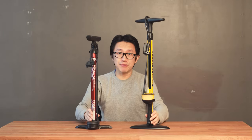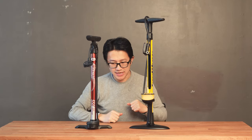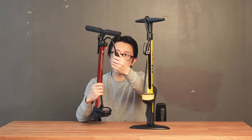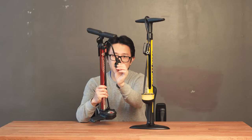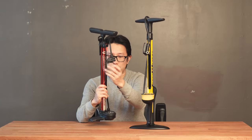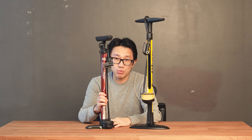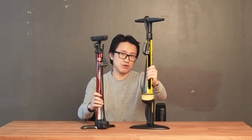That pretty much sums up the differences between the crappy pump and the good pump. In the next section of the video, we're going to pump a few tires on my bicycle and see how quickly each can inflate them. I'll also show you why I was so frustrated with the cheap Bell pump — the design of the valve head is just horrendously horrible, and it doesn't work 50 to 60% of the time. That is the reason I went and got the good pump.